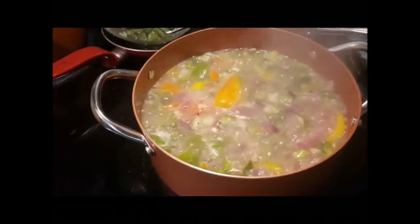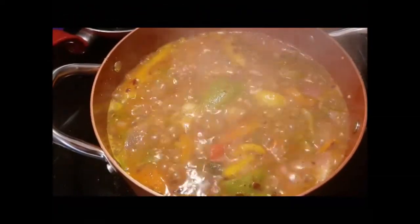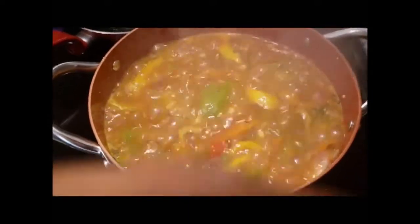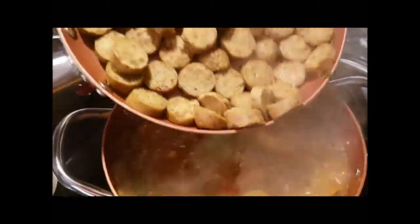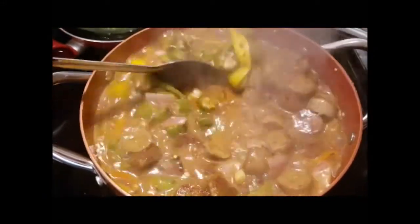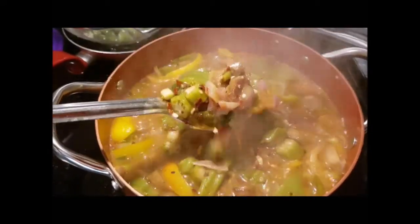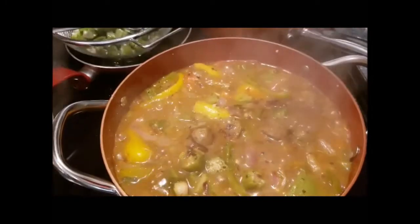I'm gonna throw those spices in there and I'll be back. Okay, it's good now — got some flavor going, got a little spicy kick. Now I'm about to add my vegan meat, a little bit more flavor, and let that cook down a little bit. It's almost done y'all — that's gonna be good, I can taste it already.